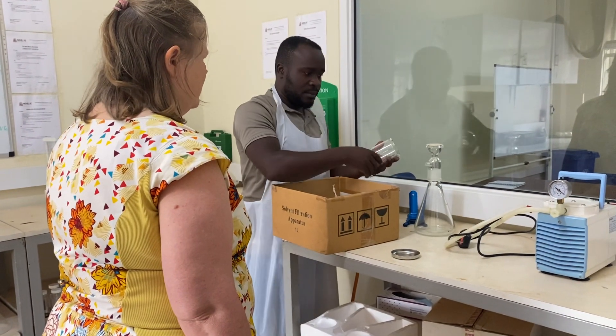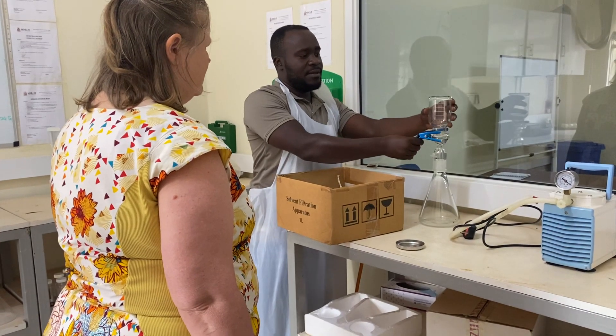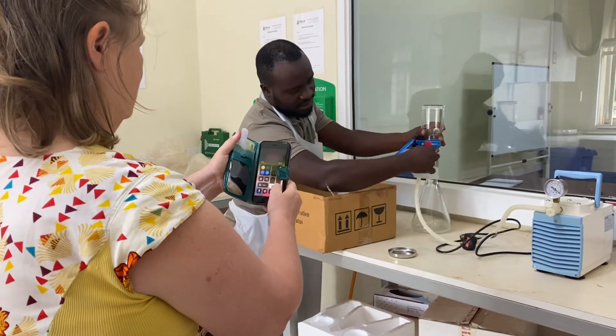I think we do it similar. Like this. So we attach this, like this.